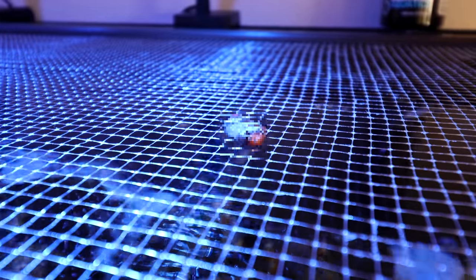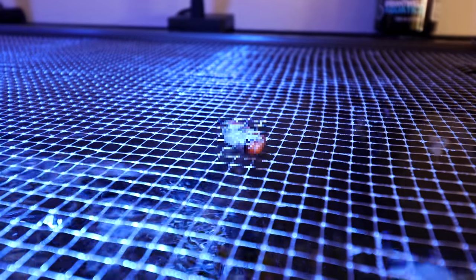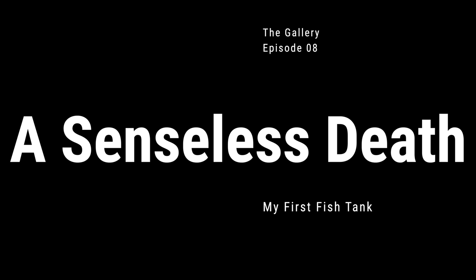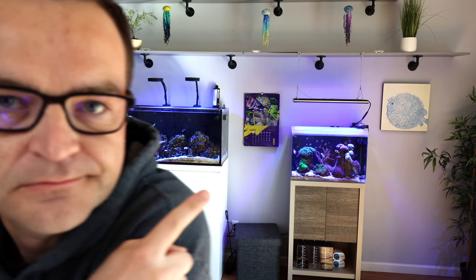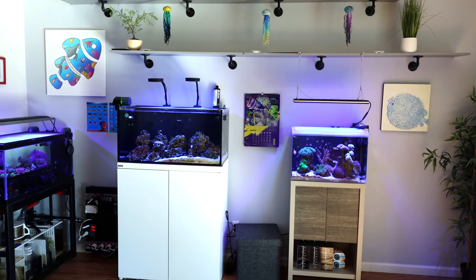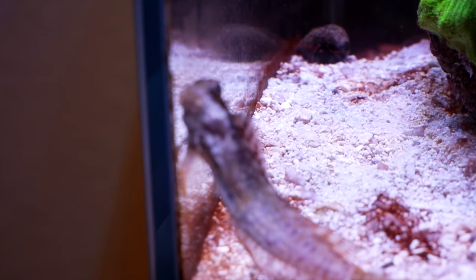I am so pissed off at myself. I have nobody to blame but myself. I have got to catch this fish. It's a blenny. Looks skinny, doesn't he? Too skinny, I think. I put him in here thinking he'd be a good fit, but I think the blenny is starving to death.